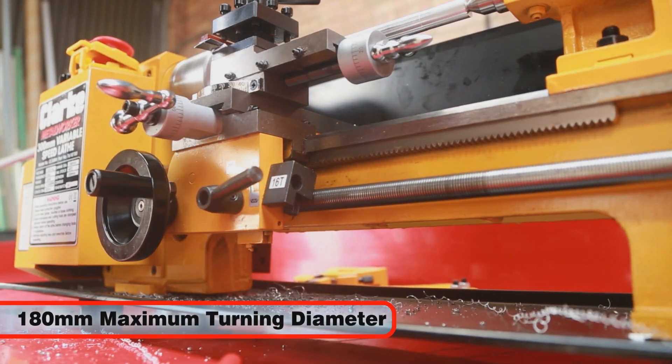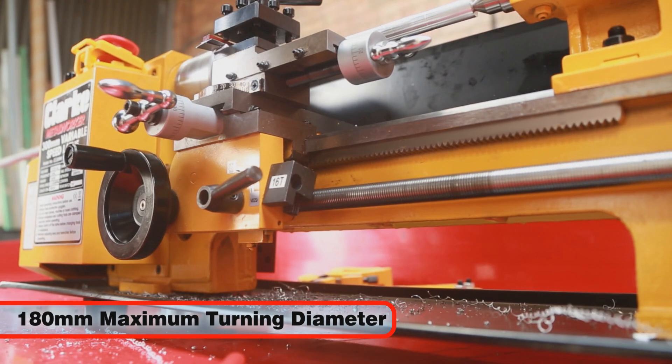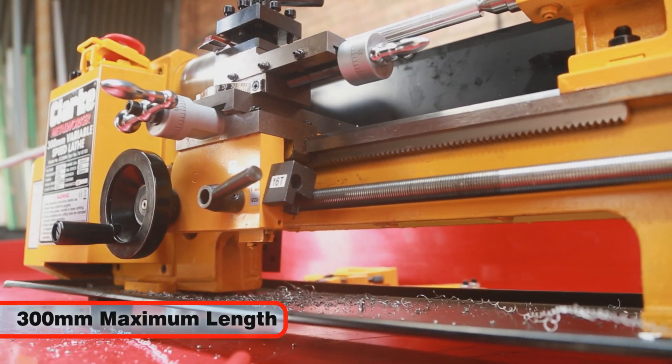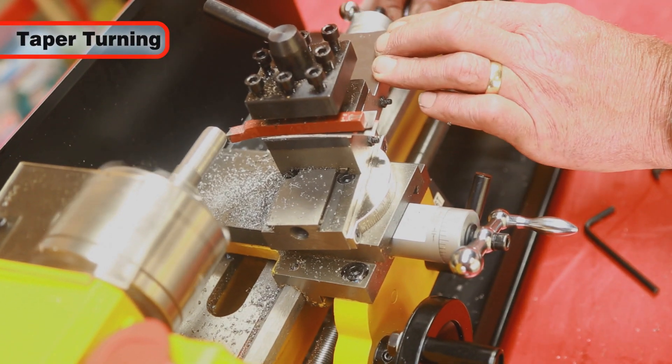The CL300M is capable of turning up to a maximum diameter of 180 mm and an overall length of 300 mm between centers. It is further capable of producing short tapers.